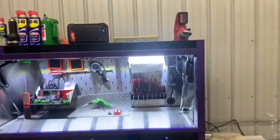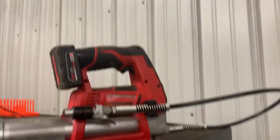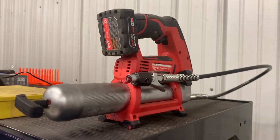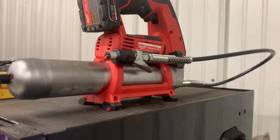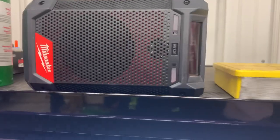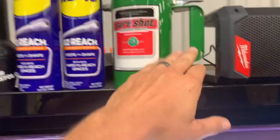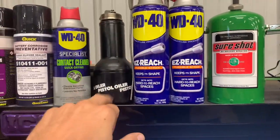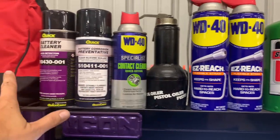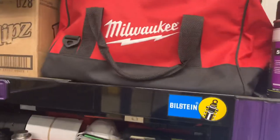Starting up top here: Milwaukee grease gun, it's the M12 version — great gun. I highly suggest you put a locking latch on the end of it, makes life a lot easier. I have a Milwaukee speaker that I hook my phone to, a sure-shot can with brake clean in it, WD-40, oil, battery maintenance stuff, and a Milwaukee bag if I need to take something out in the field.